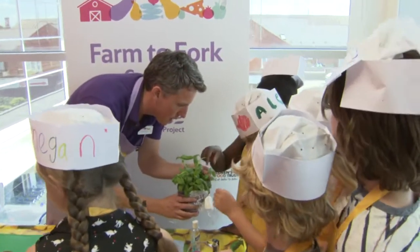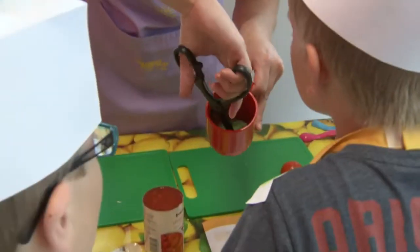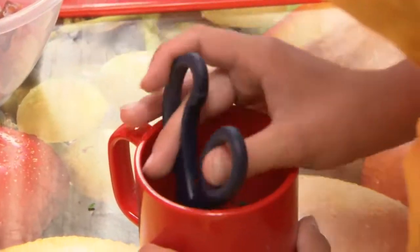A safe way to chop herbs is to place them in a cup and then use scissors to trim and snip them down, all the while keeping your fingers away from the blades.